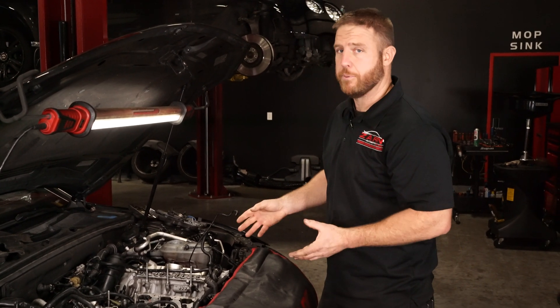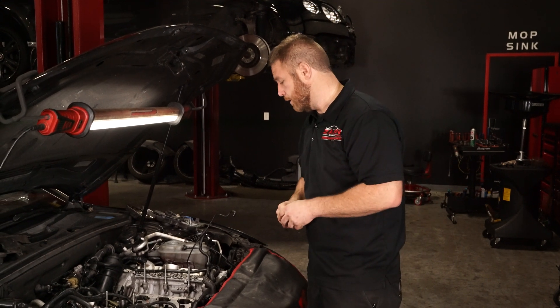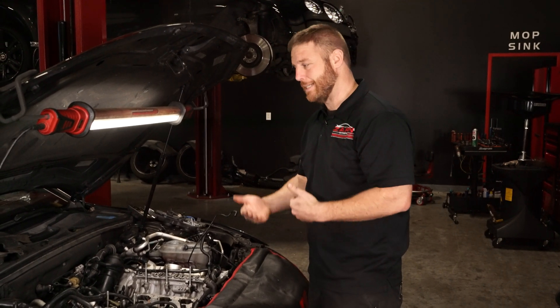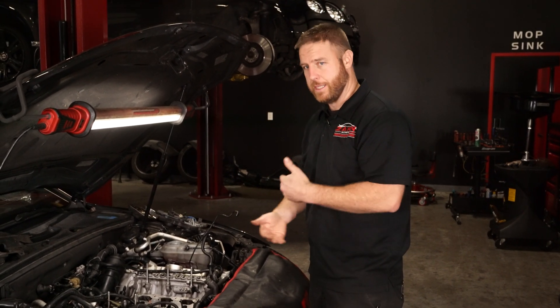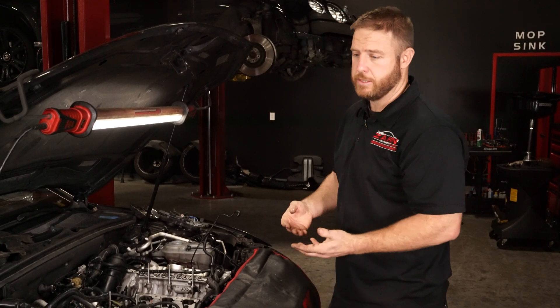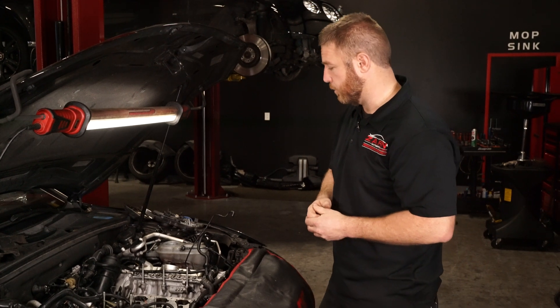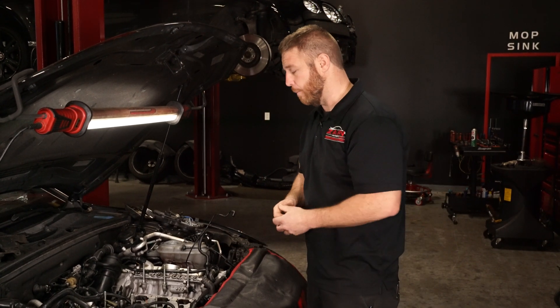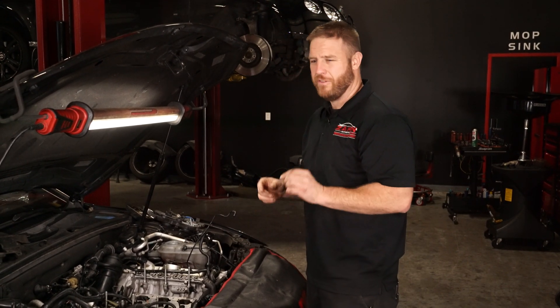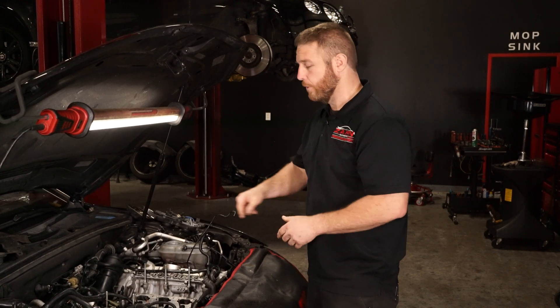He'll notice a pretty big difference in power right away, especially on a supercharged application. But over time that carbon buildup is going to start building up again. The best thing you can do is use top-tier fuel. A lot of guys suggest putting an oil separator in there, but those help very minimally — it's just the nature of the beast with this type of application.